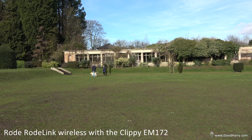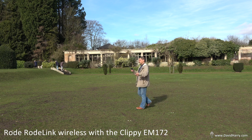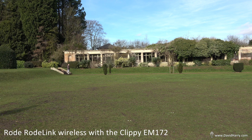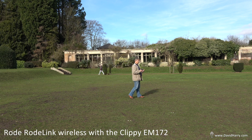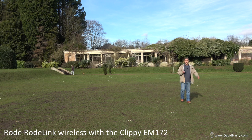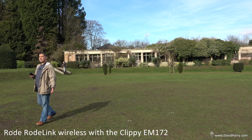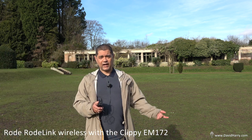I'll just carry on walking around a bit more. As I was saying, this is what is called a digital system. Although it does use radio frequencies to transmit audio data from the transmitter to the receiver, the transmitter actually turns the audio information from the analog microphone input into a digital bit stream — what's called an analog to digital conversion. So you're then dealing with zeros and ones in the digital domain. Then it uses the 2.4 gigahertz radio frequency to transmit those zeros and ones over to the receiver, where it does digital to analog conversion to get it back into the analog domain for the camera.